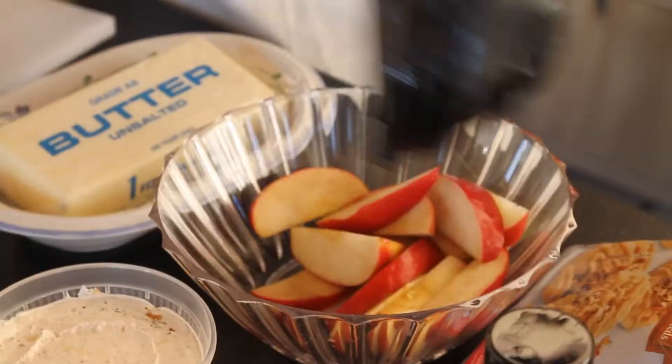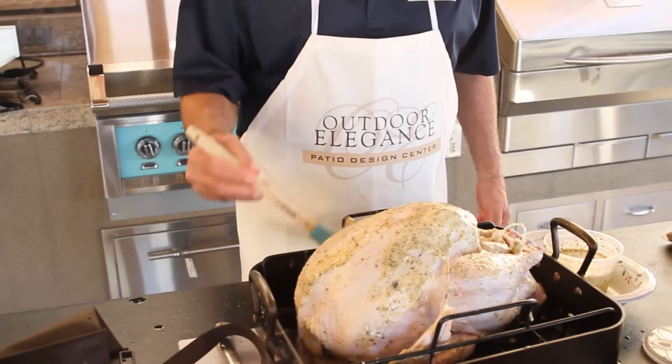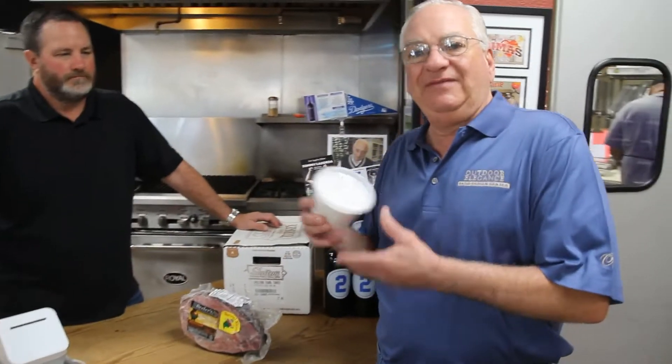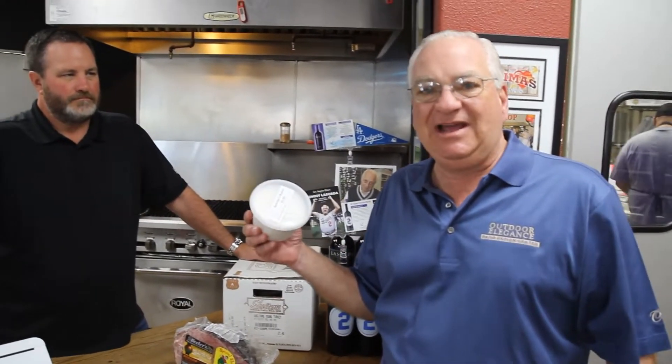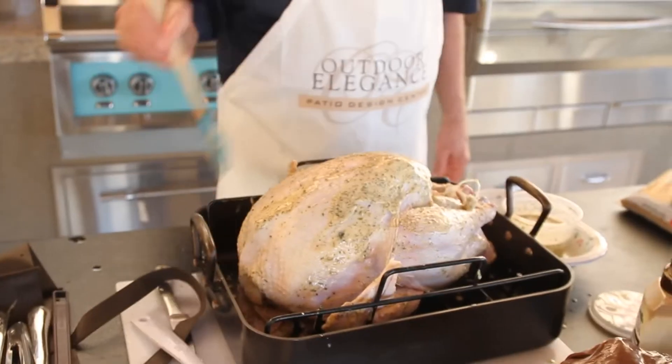Today I'm going to be stuffing the turkey with apples. I'm also going to be using the Corner Butcher Shop rub — their garlic butter sauce. If you guys don't have this in your refrigerator, you're missing out, quite frankly. I use it on everything — I put it on toast. Your turkey should be cooking at 350 degrees, 15 minutes per pound.